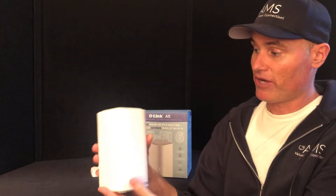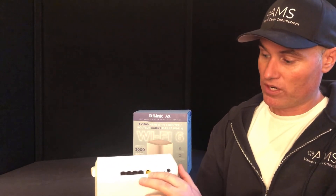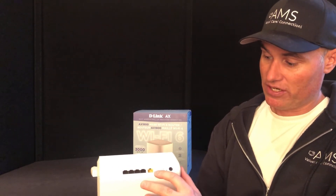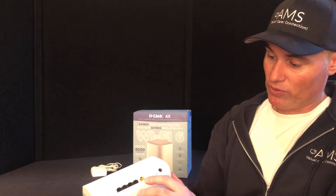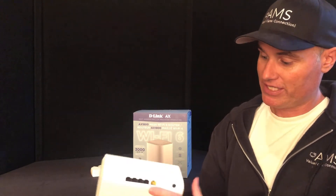This is a meshing router and this is what it looks like right here. You've got your connections on the back — four CAT connections — and then your WAN port to connect in, or your LAN port, and then you've got a power button and a reset button right here.